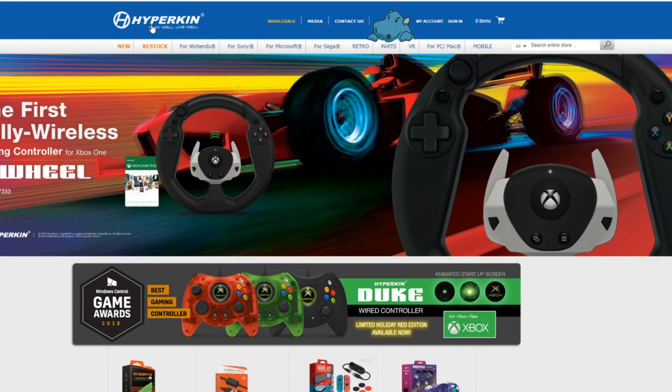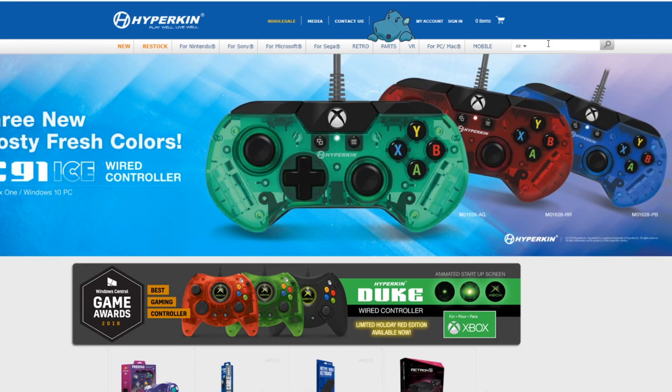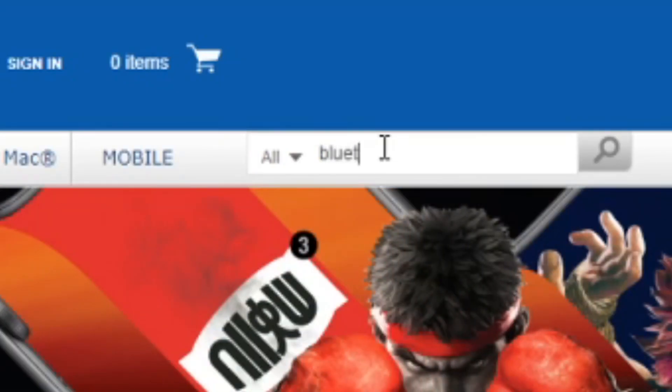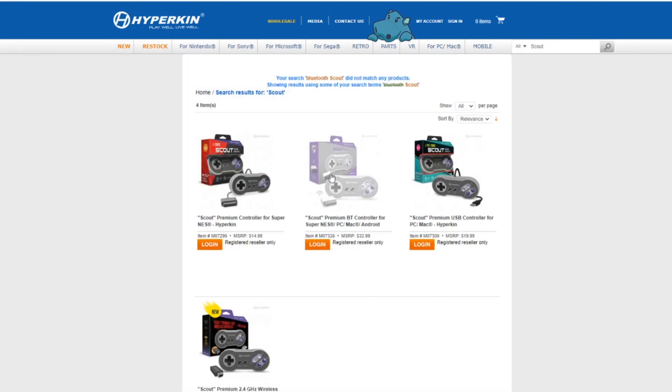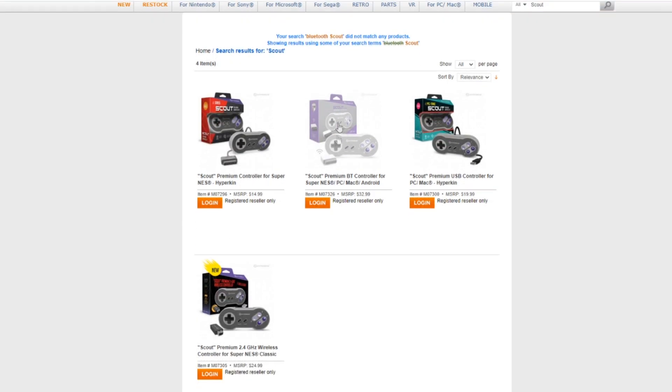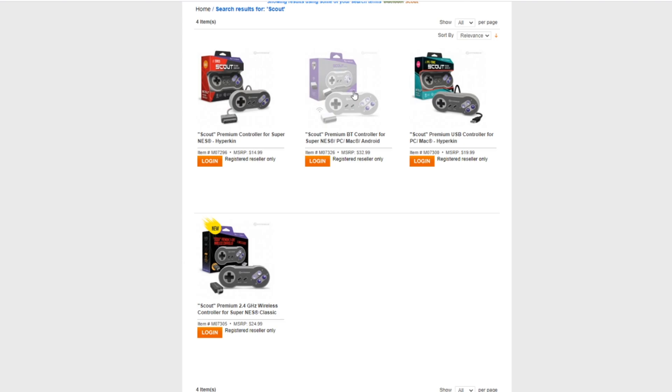The first thing you have to do is download the software you need to install the new firmware into your controllers. I'm going to search for 'Bluetooth Scout' — B-L-U-E-T-O-O-T-H-S-C-O-U-T. Hit search, and there you have it. From this page you can see the different Scout controllers available. I want this one here — the premium Bluetooth controller for the Super NES, PC, Mac, and Android, not to be confused with the 2.4 GHz version for the Super NES Classic Edition. Note they are different: 2.4 GHz versus Bluetooth.